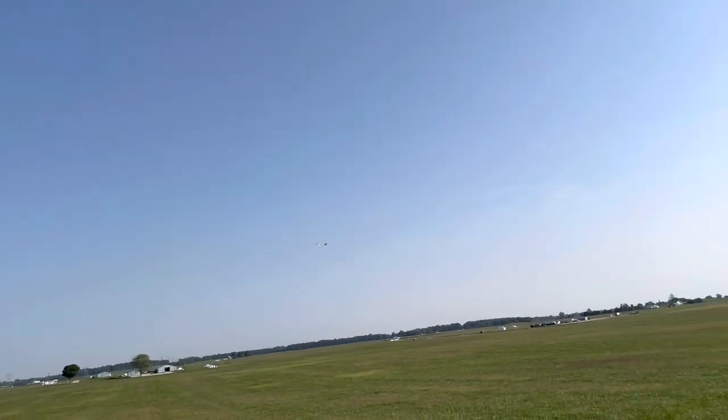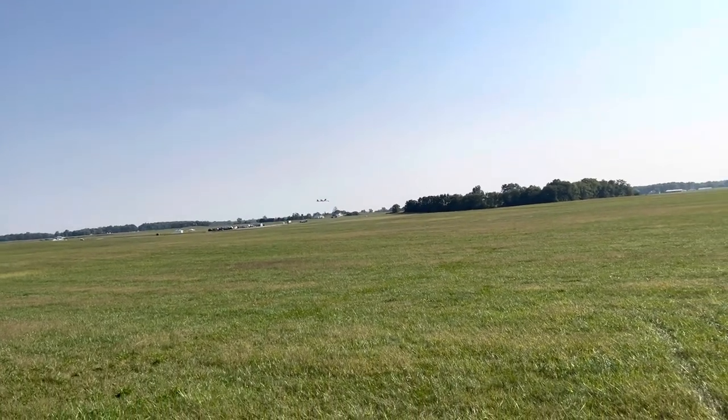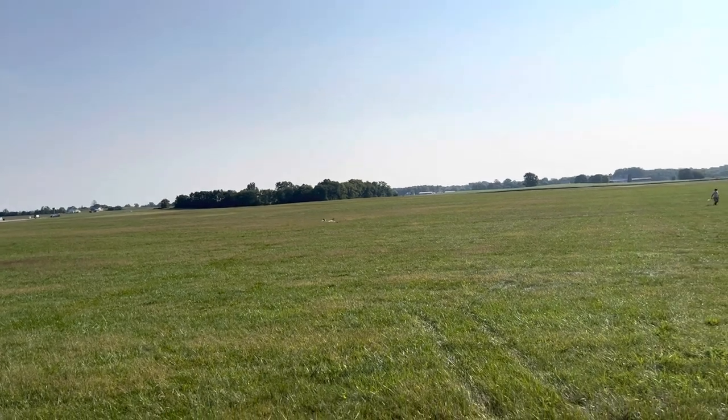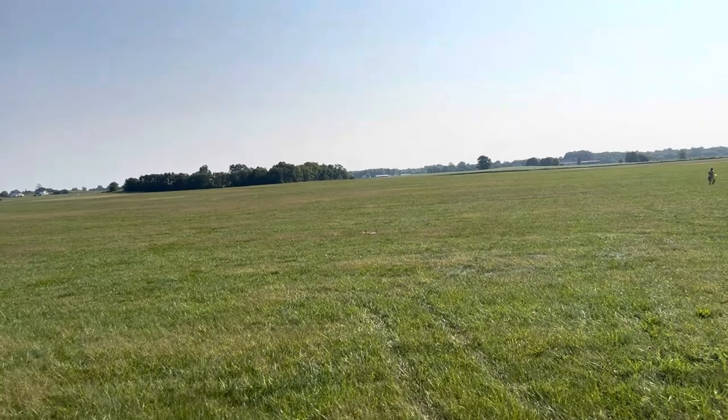That's a one-minute flight right there. I need to work on my glide a little bit. Oh, my freewheeler's not working great either. That was a minute and 31-second flight.